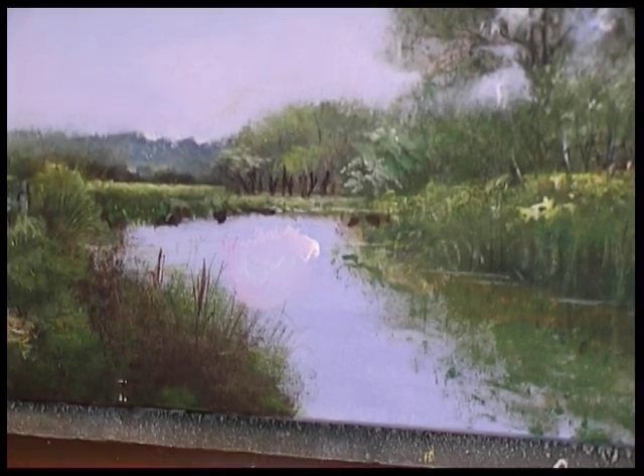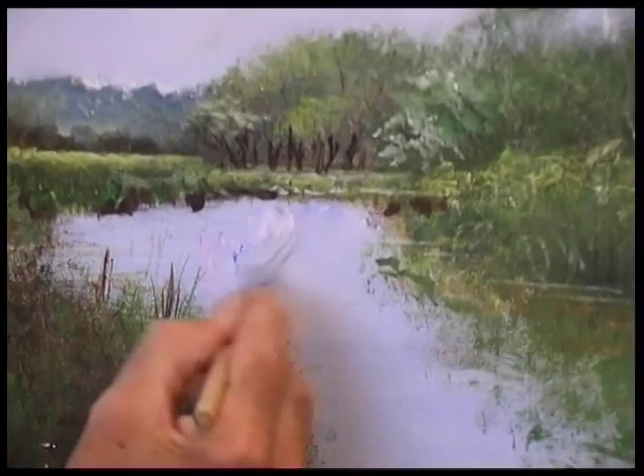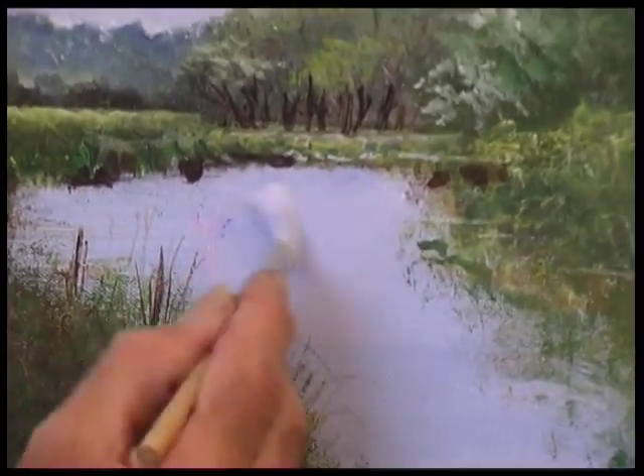I'm adjusting as I go. That's ultramarine going back in there. I'm visually colour checking all the time on the canvas rather than doing it on the palette — because what you thought was all right on the palette is wrong on the canvas.